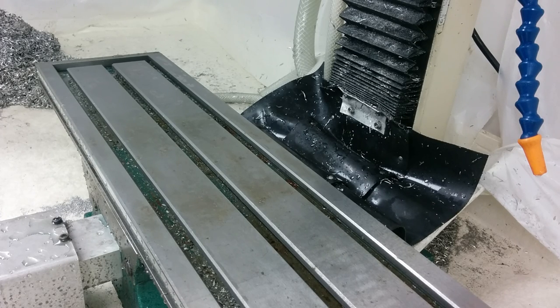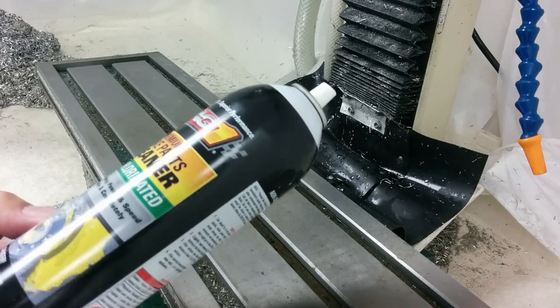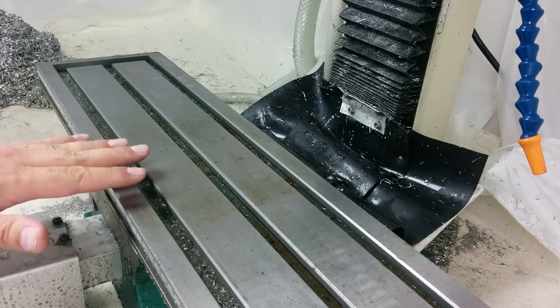Then on the bottom of my vice, using blue shop towels and some brake cleaner — I'm using Mag-Tech right now, but any brake cleaner is fine, just whatever the cheapest stuff is at O'Reilly or Napa. Use cheap brake cleaner on the vice, not on the table. If you do use brake cleaner on your machine surfaces, I would recommend going over it right away with some WD-40 or regular way oil, anything to get something over the top of it, because brake cleaner will strip it bare.